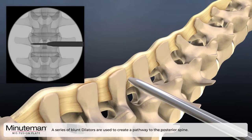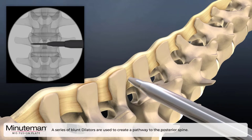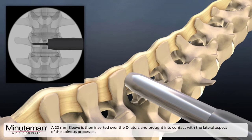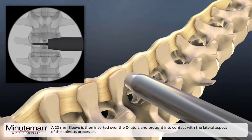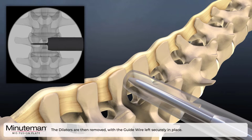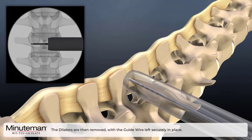A series of blunt dilators are used to create a pathway to the posterior spine. The 20 mm sleeve is then inserted over the dilators and brought into contact with the lateral aspect of the spinous process. The dilators are then removed with the guide wire left securely in place.